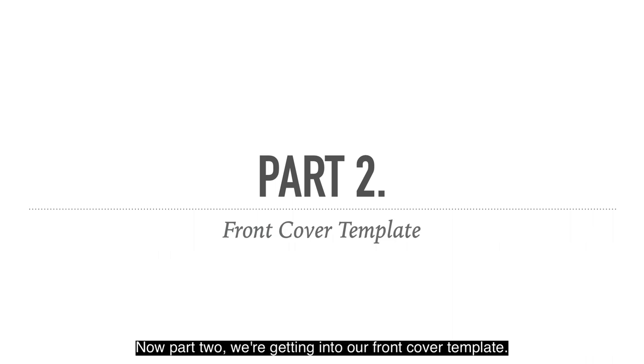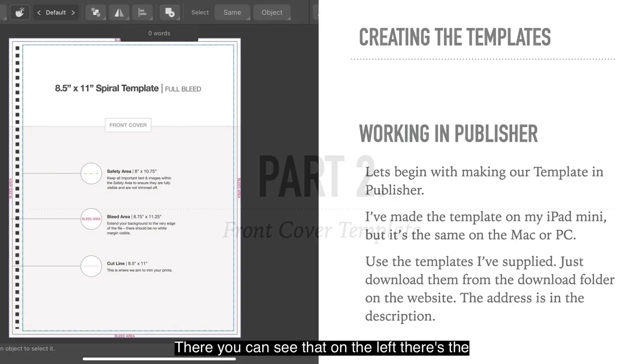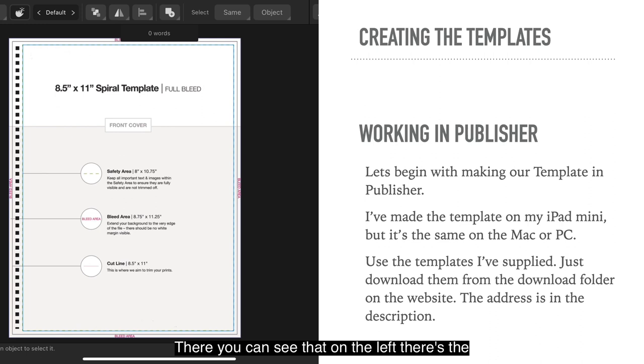Now we're getting into our front cover template. You can see on the left there's the front cover template. Let's begin by making our template in Publisher. I've made the template on my iPad Mini, but it's the same process on the Mac or the PC. The templates included on the download website work on either the iPad, the Mac or the PC. Just use the templates I've supplied if you don't want to go through this process, but it's good to know for different sized templates. Download them from the download folder on the website — the address is in the description.